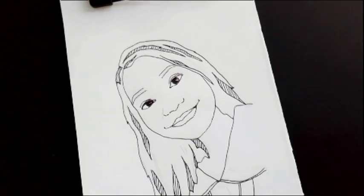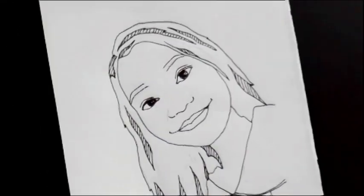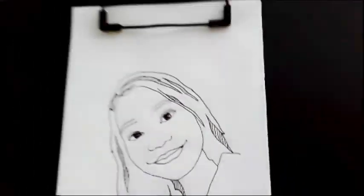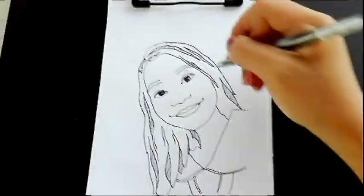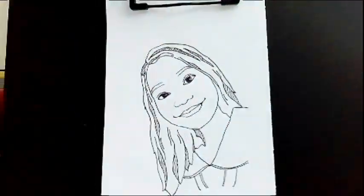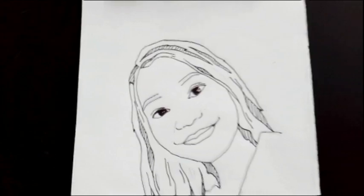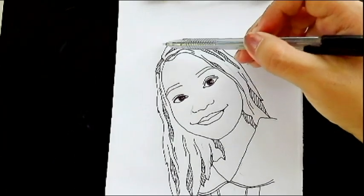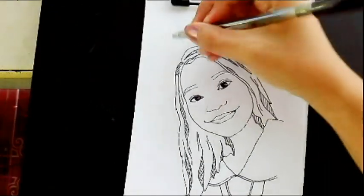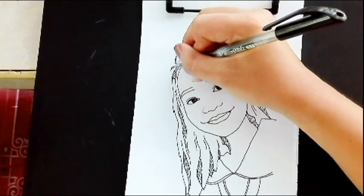As you can see, in these parts, we have sharp ends. Let's start adding some strands of hair by adding lines going upward. Usually, if you're drawing anime style or cartoon style, they have fringes here. Let's add that - usually just two or three strands.